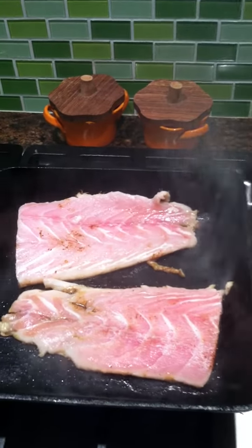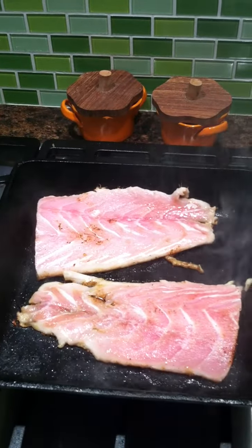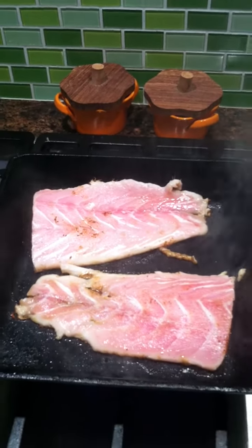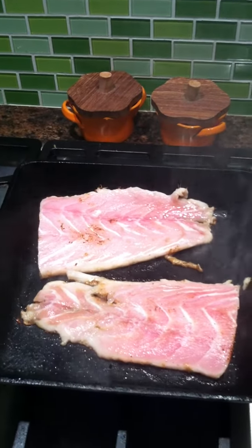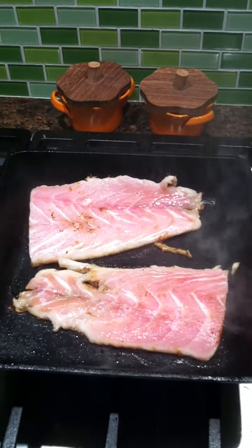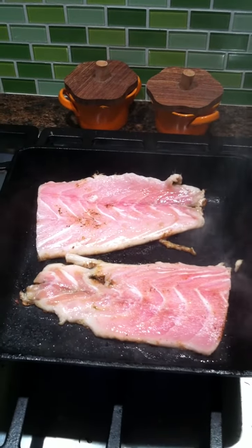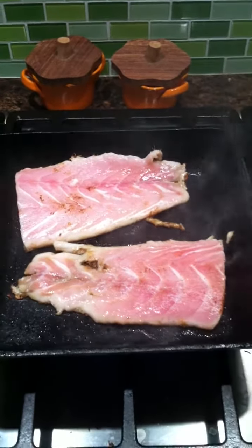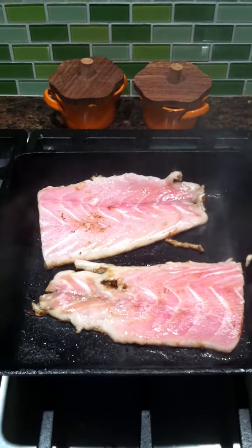We're going to cook these on one side for about five minutes. I don't like to over-blacken my blackened redfish. I like for it to be a dark, dark brown — not black and charcoal tasting. Some people tend to overdo it with the blackening, but not me.